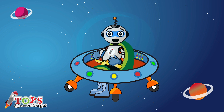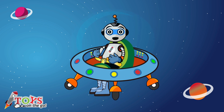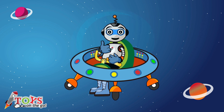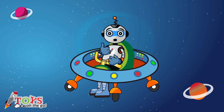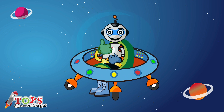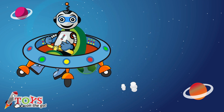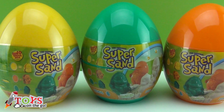Hi boys and girls and welcome to Toys on the Go! If you like this video, don't forget to give it a thumbs up and share it with all your friends. Subscribe to the channel to see new videos every day.